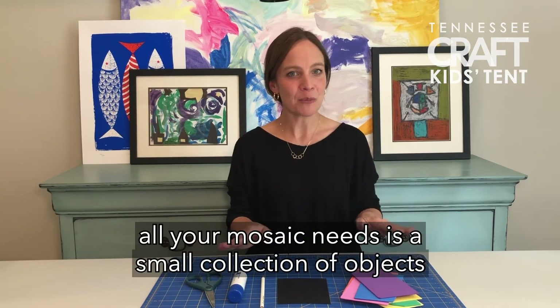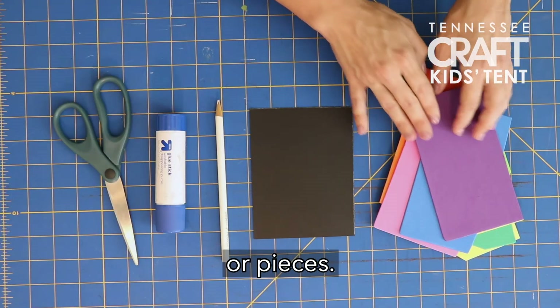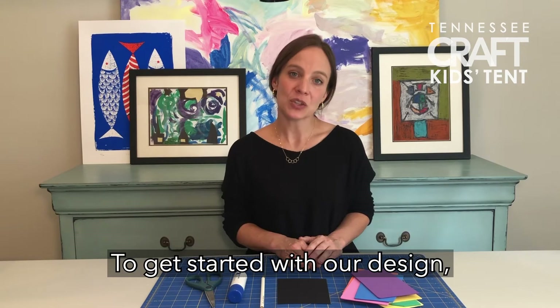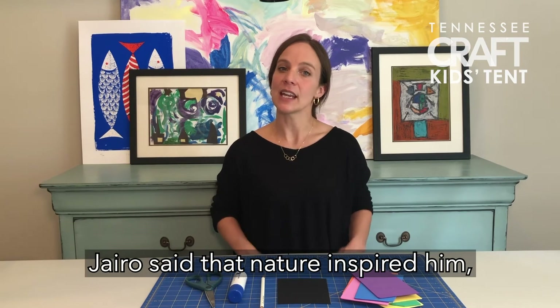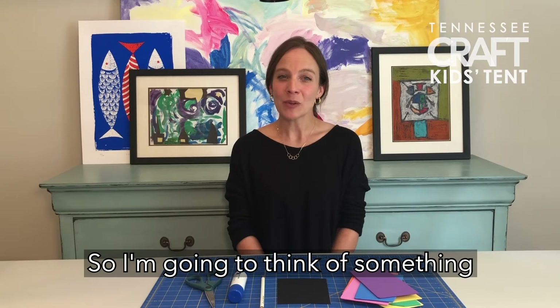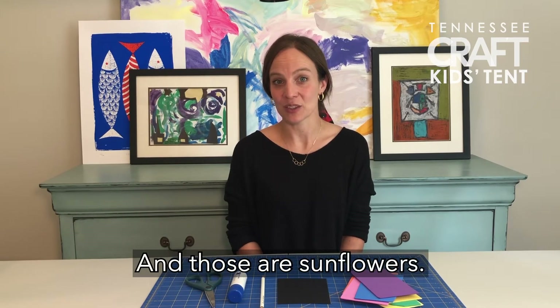As Jairo said, all your mosaic needs is a small collection of objects or pieces, and you can use those to put together in a work of art. To get started with our design, we want to think about what inspires us. Jairo said that nature inspired him — it inspires me too — so I'm going to think of something that I love to look at outside, and those are sunflowers.